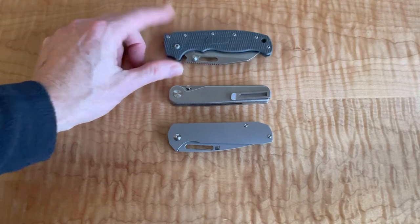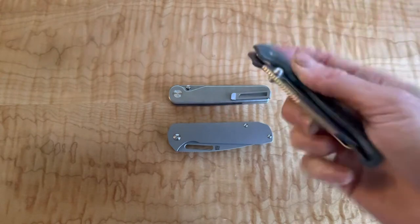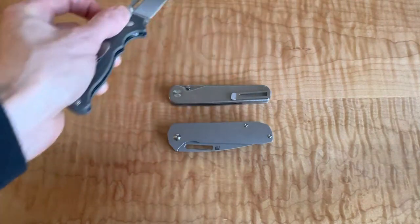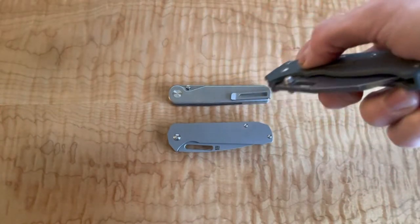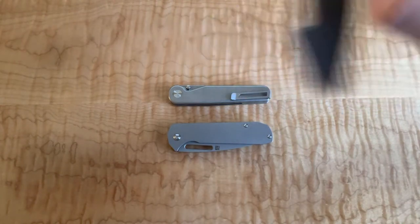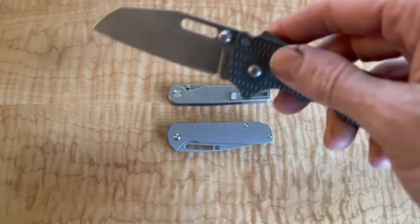I could see it being my carry for a long time for one main reason - what do I use my knife for most? Opening boxes. And this is the easiest deployment. I can do it lefty, righty. It's almost like a gravity knife where if you're at a 45-degree angle, you don't even have to touch anything - it'll just open up. I'm also really curious to see how this one holds up. I think OS XA may be one of the more underrated knife steels out there.